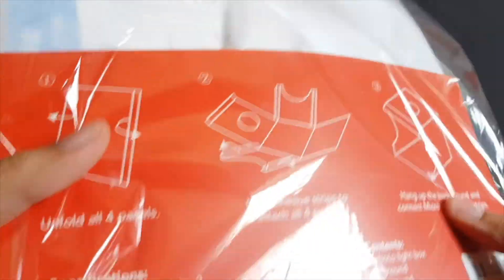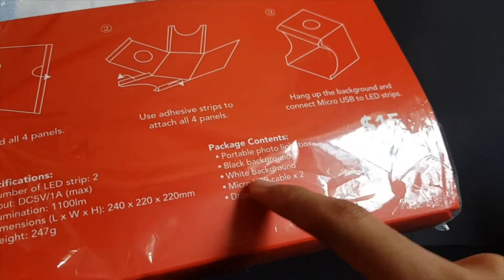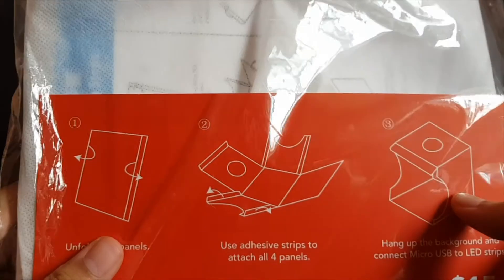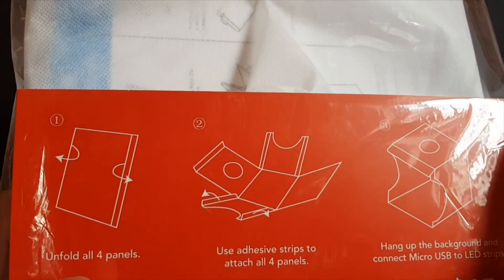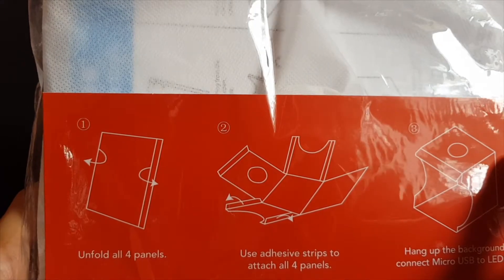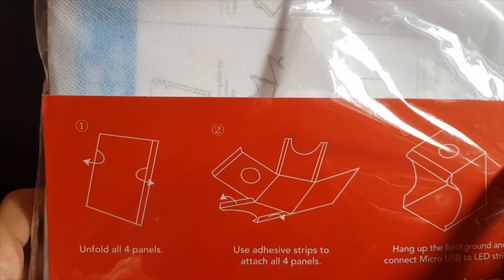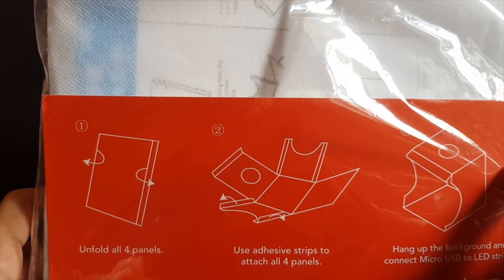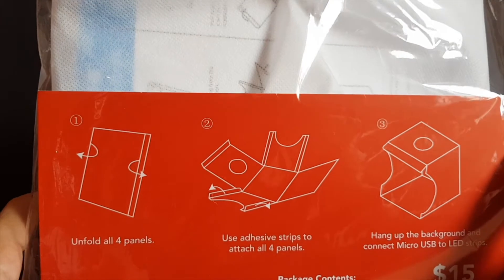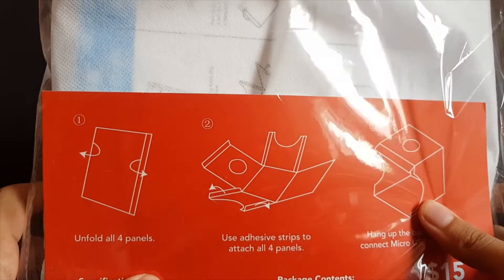So I went back to the store today just to get an exchange. I opened up the contents in the store just to check and confirm that everything was alright — and yes, I've got a proper light box this time.